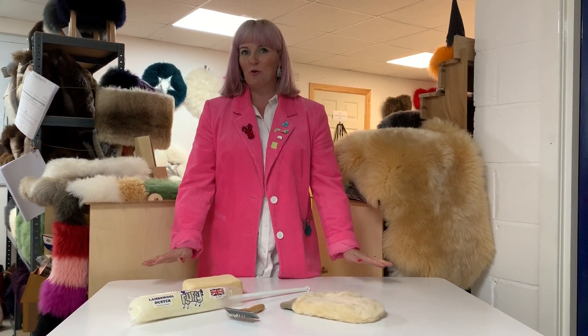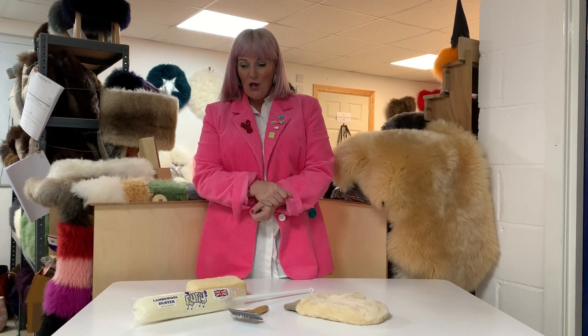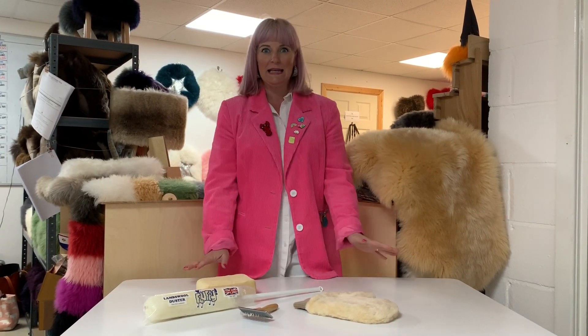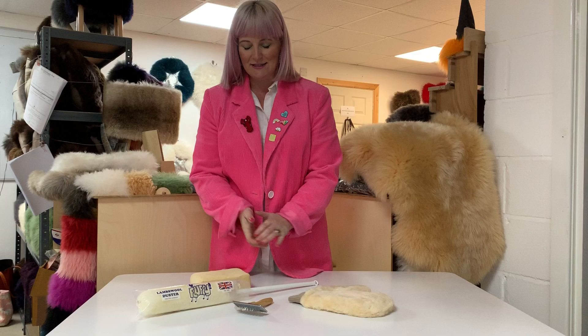Hello, time to launch a new product and here's one for all you hinchers out there. Wool is amazing, it's got fantastic properties and what we've developed is a sheepy clean pack for your cleaning cupboard basically.